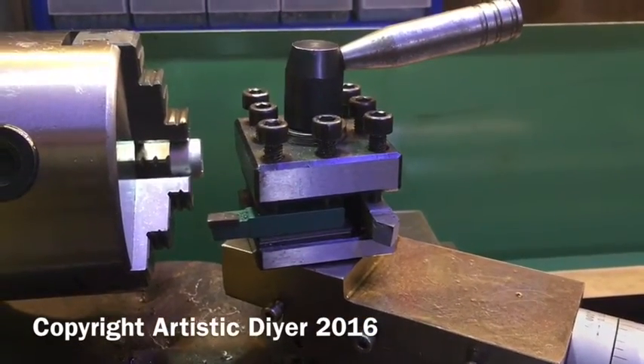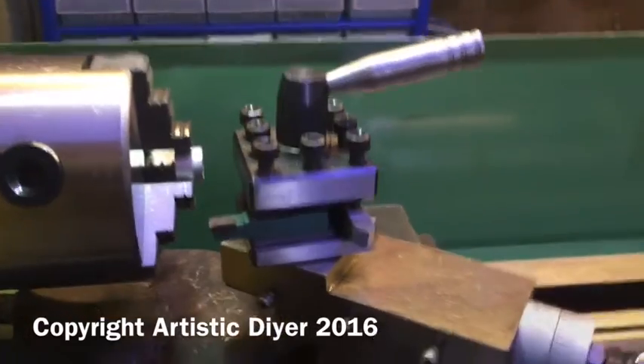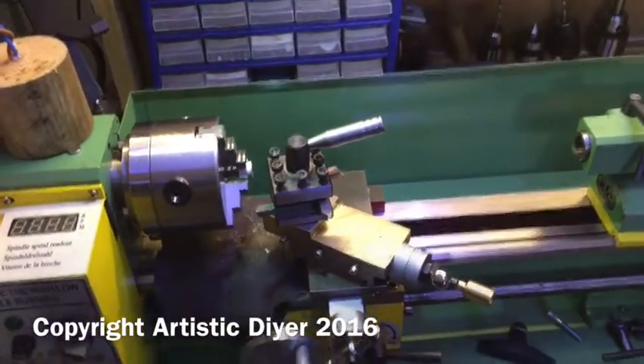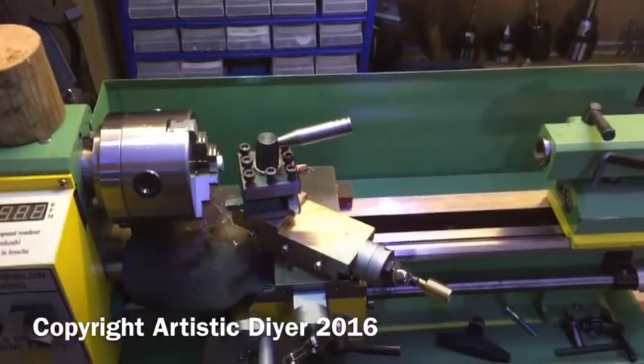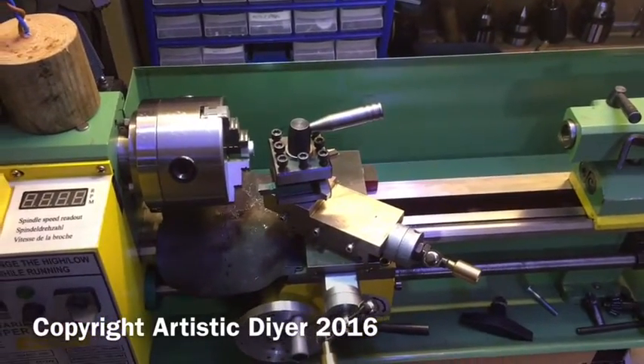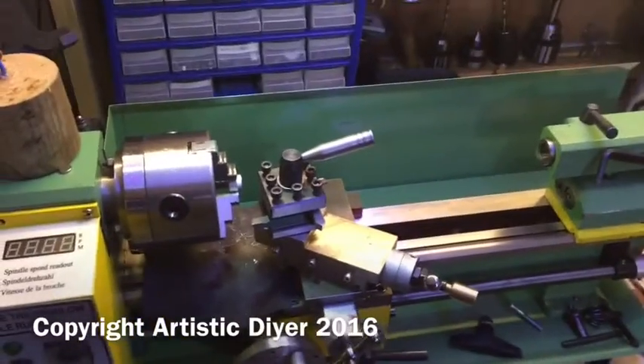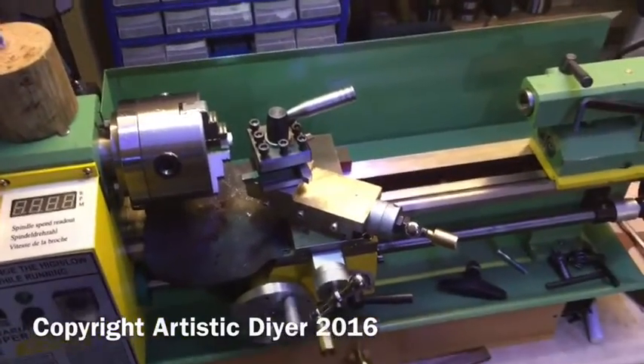So I've found a quick change tool post which is reasonably priced. I had been looking at other ones getting up to the 90 pound range and I don't really want to put that much into it, so I'll show you the tool post I got.